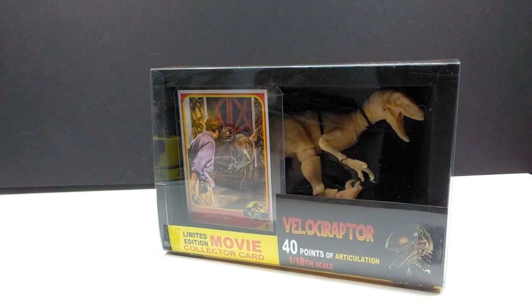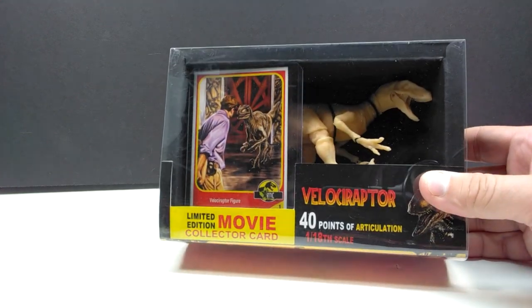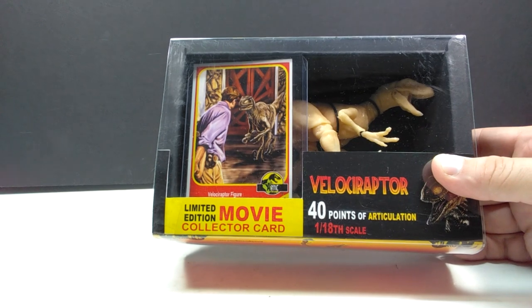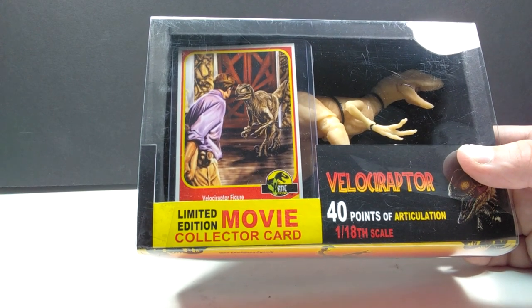As far as the box art goes, it is phenomenal. Arctic Figures is so good at coming up with that perfect look - the nostalgia and the very high quality appearance for his box art. This is yet another perfect example. It's quite different compared to the last two boxes. This time we have a window to look through to see the raptor, and we also have a really cool collector's card included.